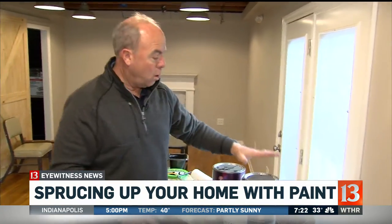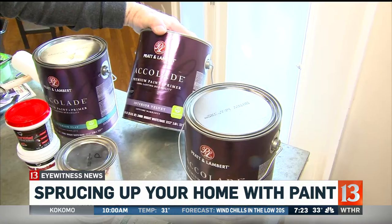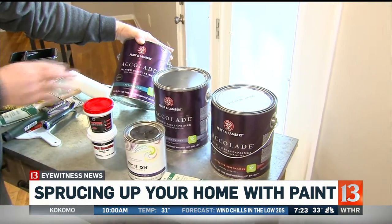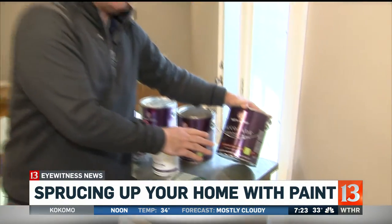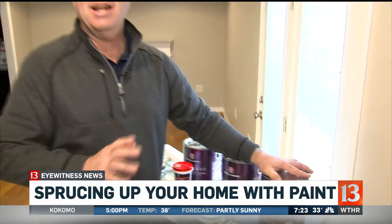You want to use a flat, velvet, or eggshell finish on the walls. If the walls are in good condition, use the eggshell; if the walls are in poor condition, use the flat — flat will hide a lot of imperfections. As far as the trim goes, use a little bit of semi-gloss. Take your time, do it right, and it's going to look great — and spring is right around the corner.